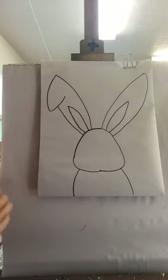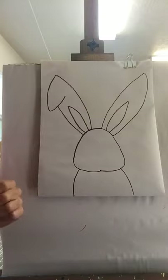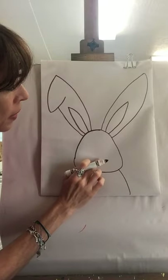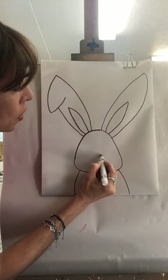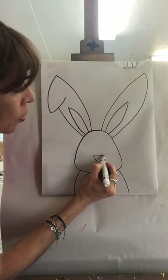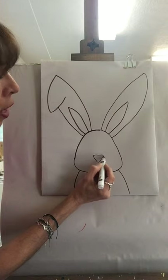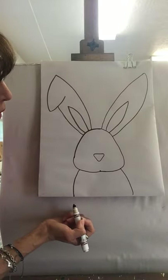Now we're going to work on the face. We're going to do an upside-down triangle with curved sides for the nose. Find the middle of the face and come down a little bit, leaving some space. Do a straight line first, then curve and go down, curve and go up, curve and finish where you started. If you're in my classes you know how to do this — straight line, curve down, curve up, and curve again to finish in the same spot.